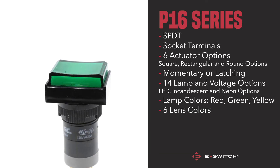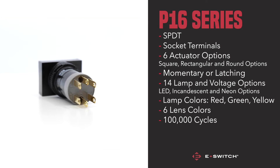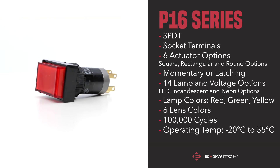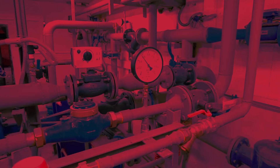The P16 boasts an impressive mechanical life of 100,000 cycles, paired with an operating and storage temperature range of minus 20 degrees Celsius to 55 degrees Celsius, making this pushbutton an excellent choice for applications within the following industries: factory line assemblies and industrial controls, public transportation, and instrumentation.